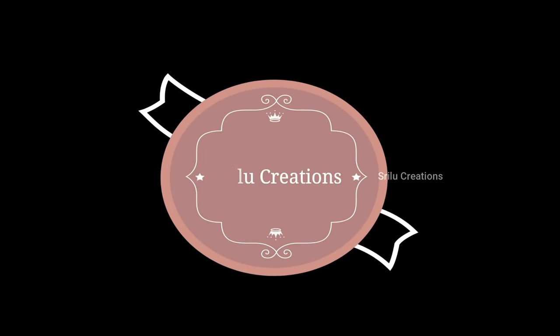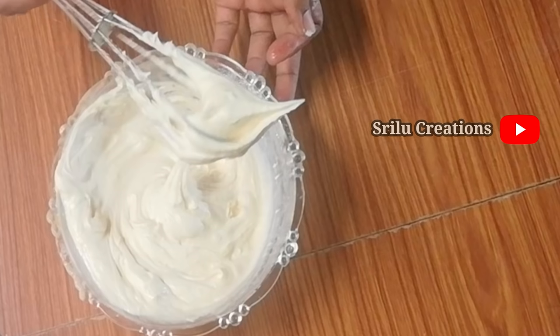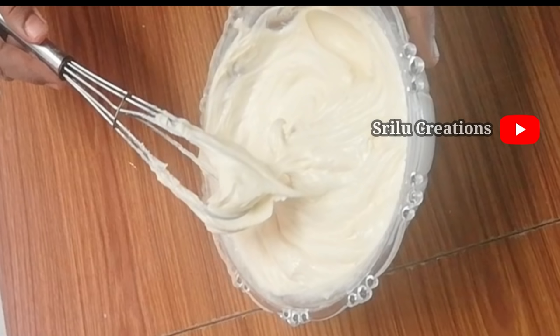Hi friends, welcome to Shrilu Creations. Hello friends, today we are preparing the cake with whipped cream and easy ingredients to make it easy.